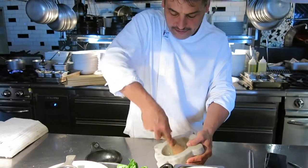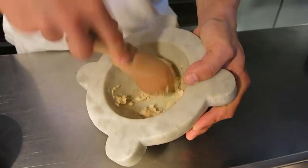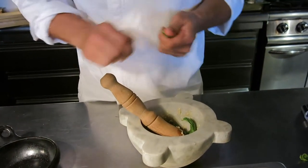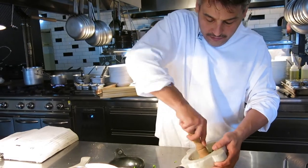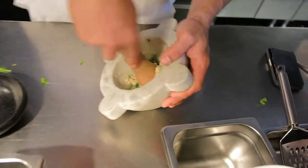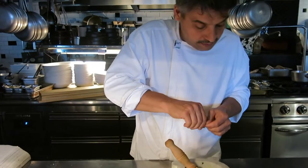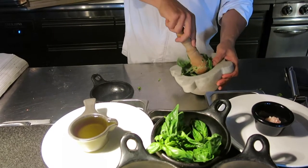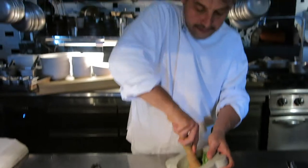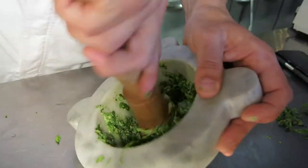Now the pine nuts are mashed well and all the oil comes out. Now we start to add the basil. When we start to add the basil, it is very important that we rotate. Now we're going to smash because we have to extract all the flavor from the basil. The quantities are: two cloves of garlic, a pinch of rock salt, 10 grams pine nuts, 50 grams basil leaves, 30 grams parmigiano reggiano, and 10 grams pecorino.